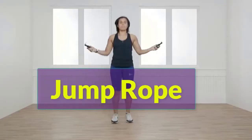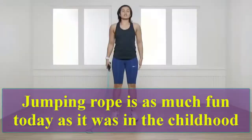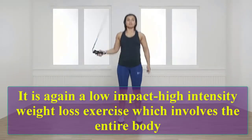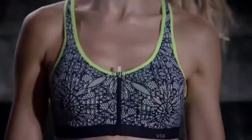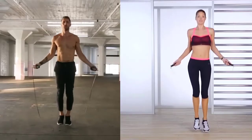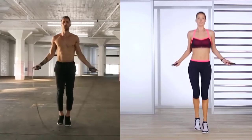Jump rope: jumping rope is as much fun today as it was in childhood. It is a low-impact, high-intensity weight loss exercise which involves the entire body. Let's do 10 reps: one, two, three, four, five, six, seven, eight, nine, ten.